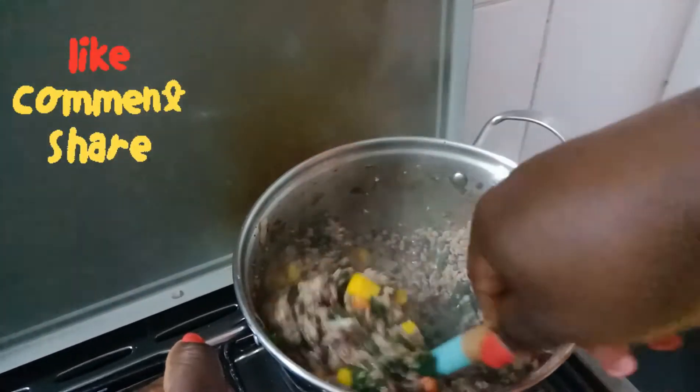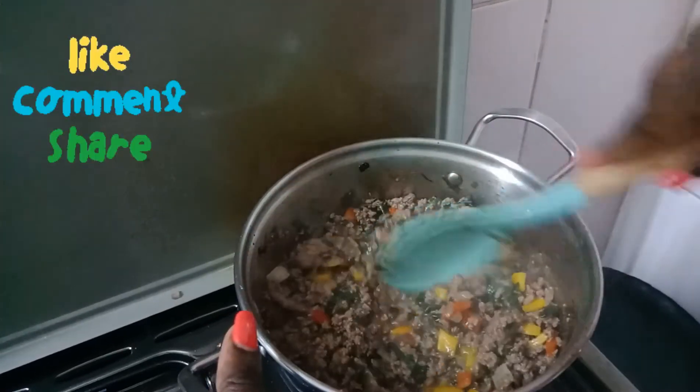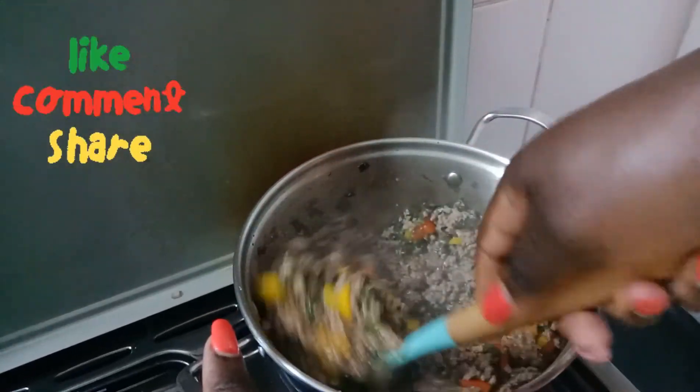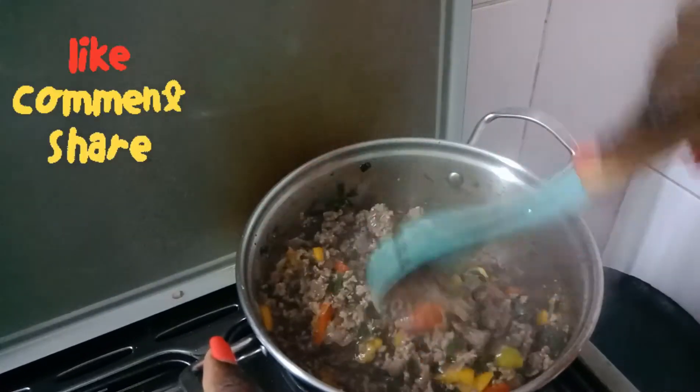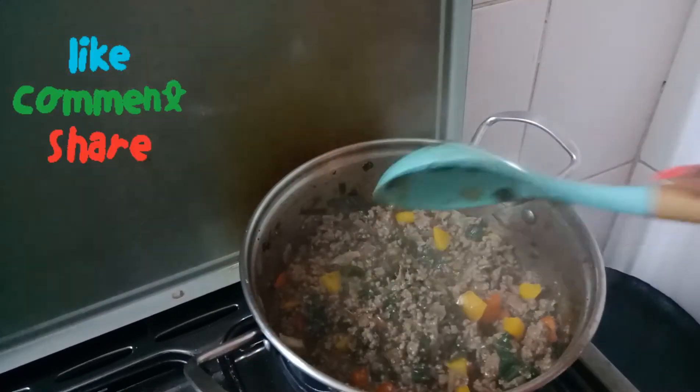Thank you so much for watching this video. If you've not subscribed, kindly hit the subscription button and the notification bell to be notified of our videos.